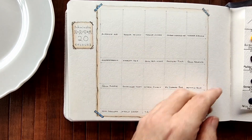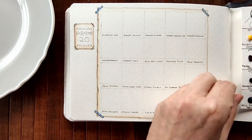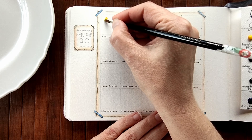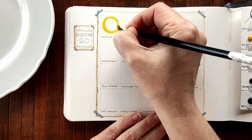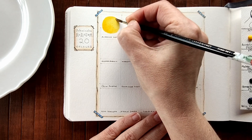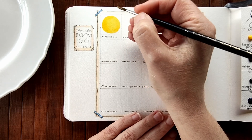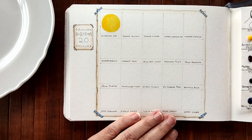I'm going to start off and swatch from left to right, and we're going to start with Aurelian Hue which is PY151. I'm just going to get some colour onto my brush. Wow, that is very pigmented - I only picked up a drop. It's lovely. It's like a middle towards cool yellow. Aurelian - I have my own pronunciations in my brain and they kind of stick.